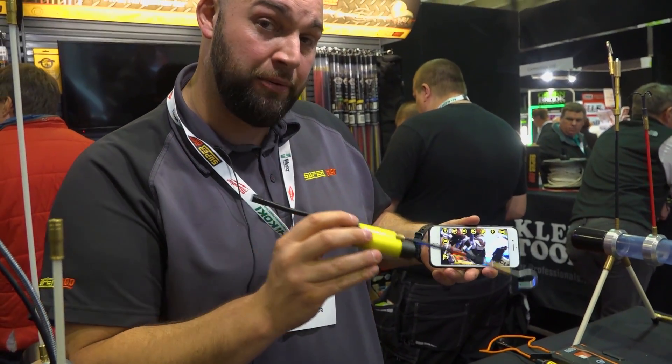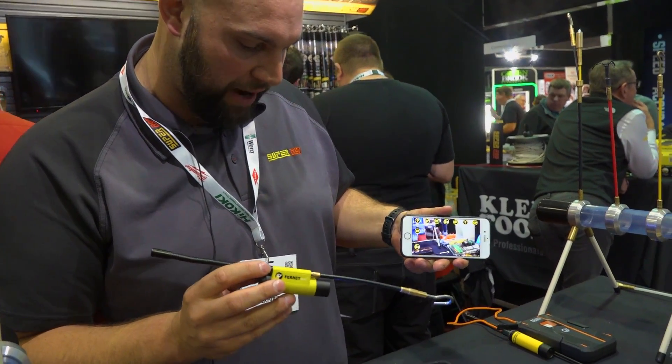Once linked up you can see the hook on the end of it, so you can see what you're hooking on to — what color cable or what cable you need to access.